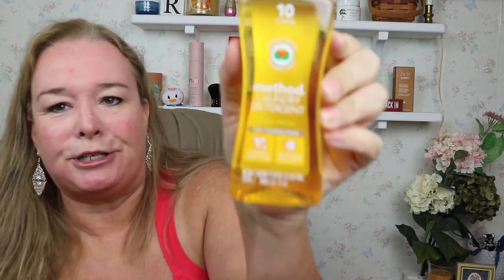I also got the Method laundry detergent in ginger mango. I am so excited — this will be my first time using it. I'm pretty sure I smelled it at Target or somewhere. Let's see what it smells like. Please, Lord, don't let that soap squirt in my mouth. Mmm — that smells so good. It almost makes me want to go do laundry.